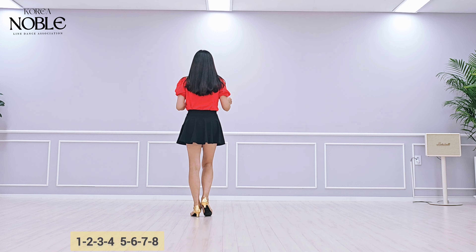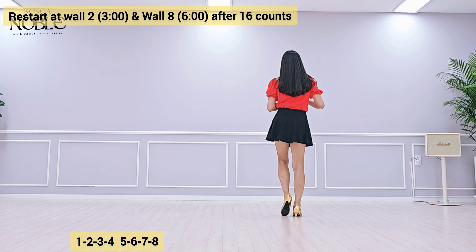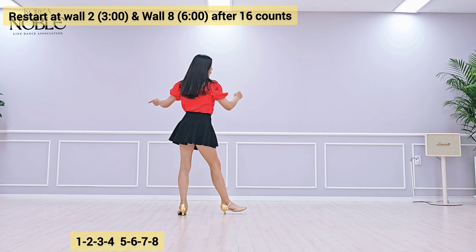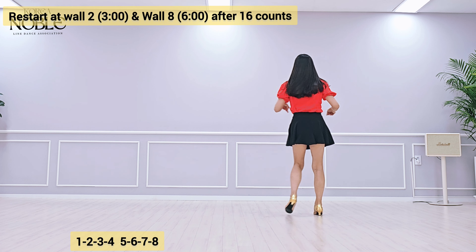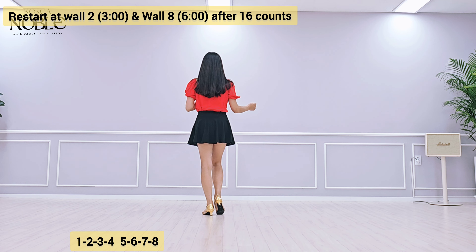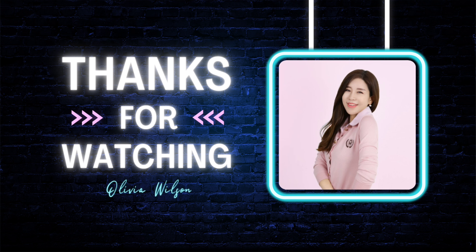Full run-through continued: 1, 2, 1, 2, 3, 4, 5, 6, 7, 8, 1, 2, 3, 4, 5, 6, 7, 8, 1, 2, 3, 4, 5, 6, 7, 8, 1, 2, 1.